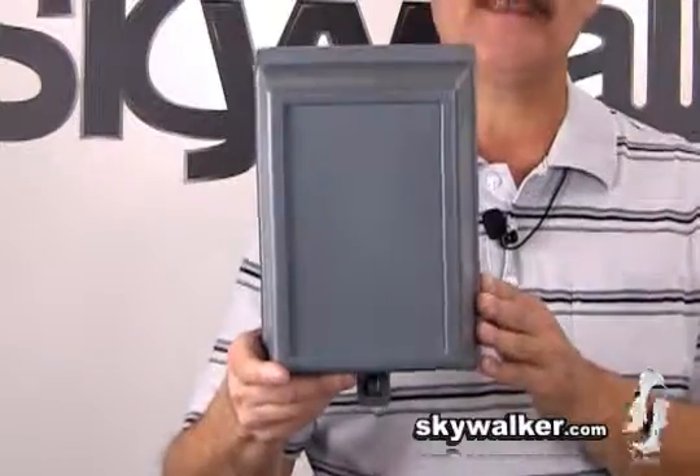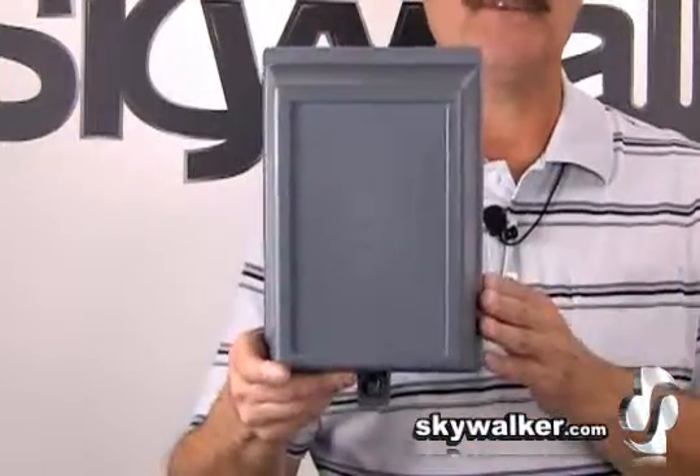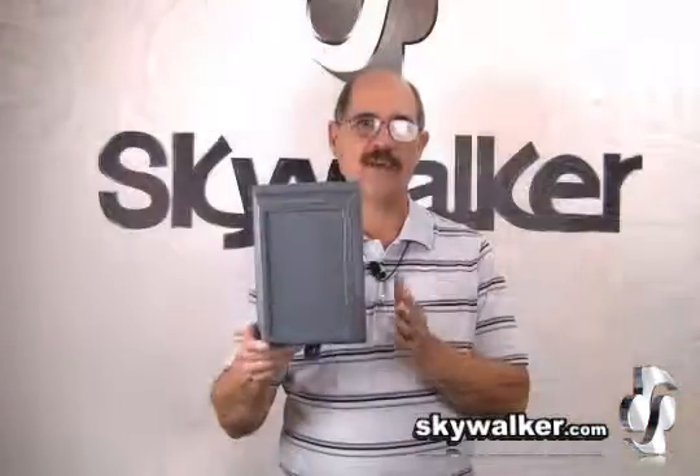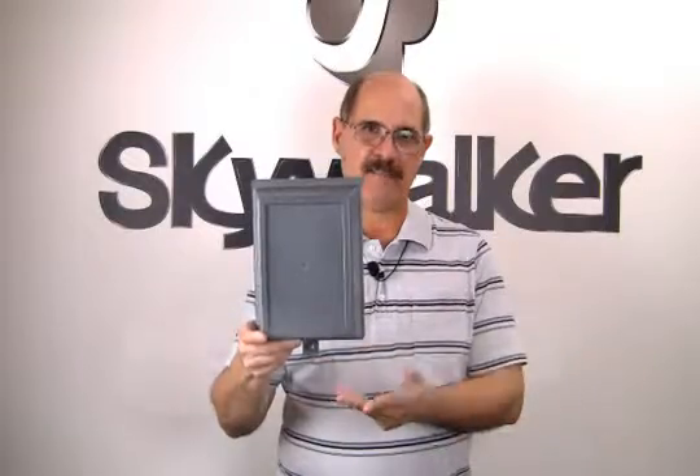Wire entry points are included at the bottom of the unit. This unit is great for splitters, multi-switches, amplifiers, and more. This handy locking tab will accommodate padlocks or security clamps.